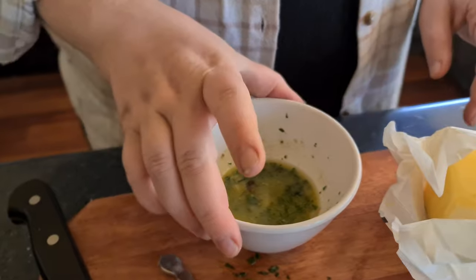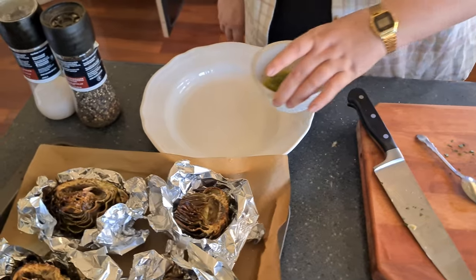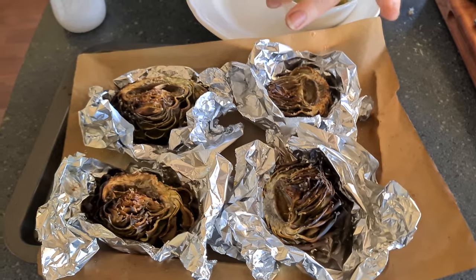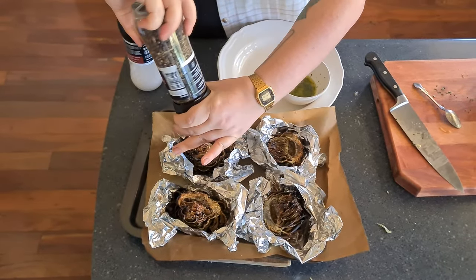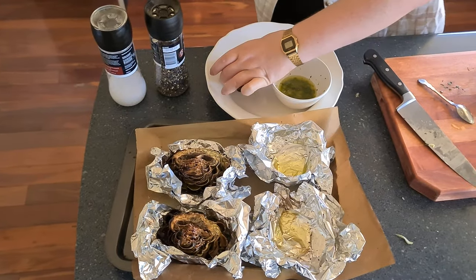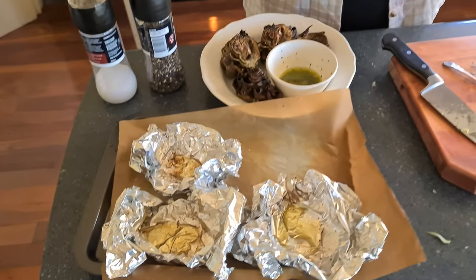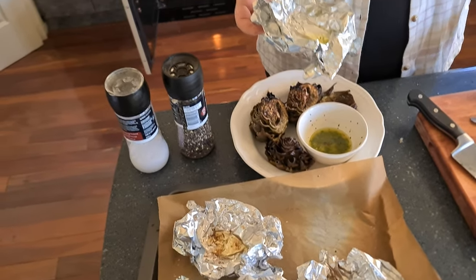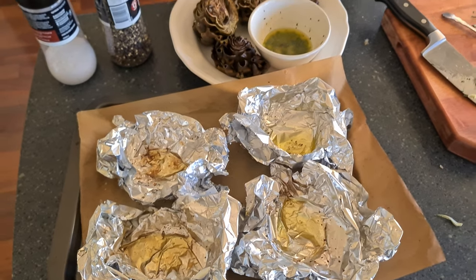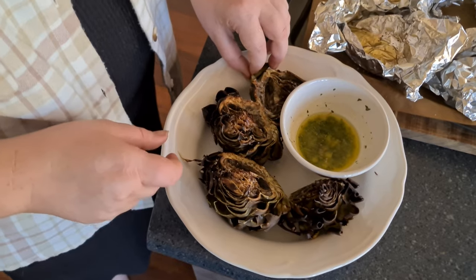Time for plating. Cracking some pepper over the top — careful, they're quite hot. There's some olive oil pooled at the bottom from cooking. You can drizzle it on top if you like, but we've got dipping butter so it probably doesn't need it.